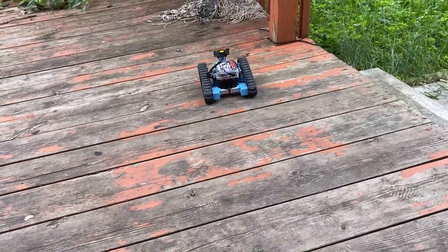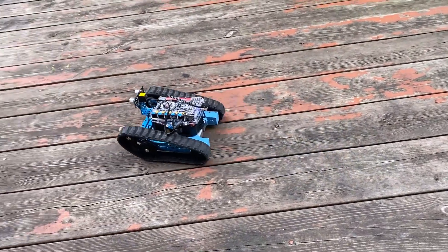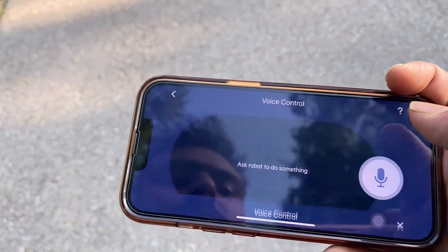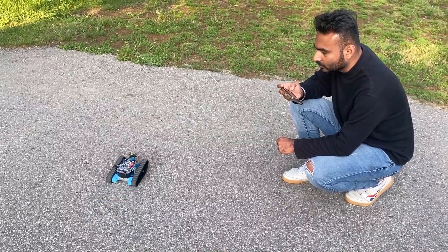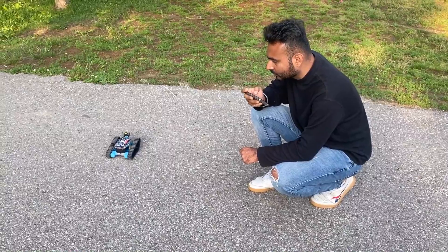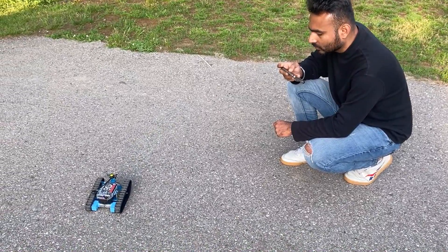Similar to the Robot Tank, the robot can move forward and backward, left and right. The robot can be controlled using voice commands as well. Hey robot, go forward. Go backward. Stop. Dance.